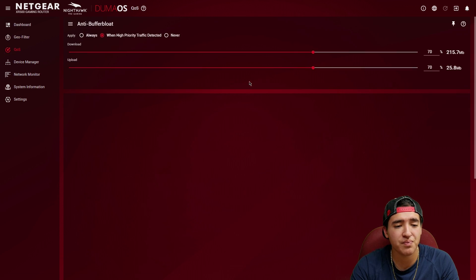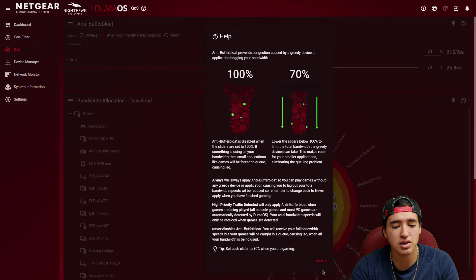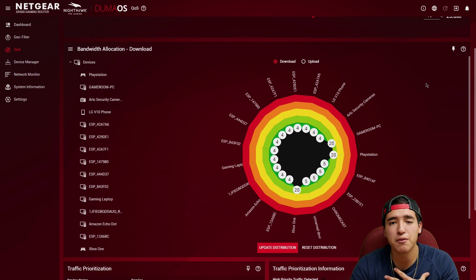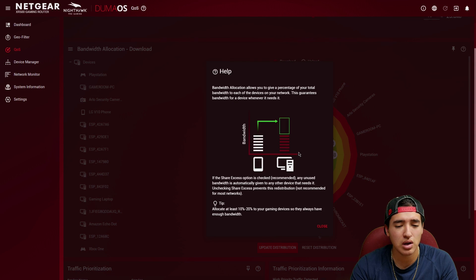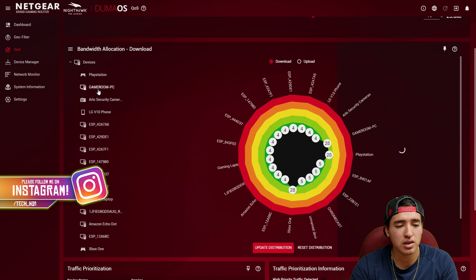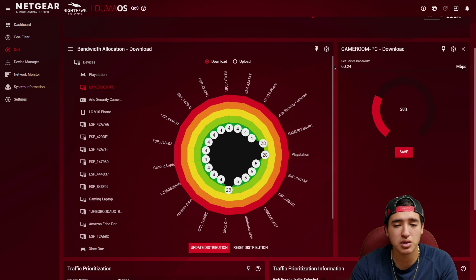In the QoS section, anti-buffer bloat is set to 70 for congestion control. For download, I have the game room PC, PlayStation, and Xbox set to 28% each. The UI explains you should give at least 10 to 20 percent to gaming devices so they have enough bandwidth. At 28%, the game room PC gets about 60.22 megabits per second and the Xbox One gets about 59.6 megabits per second.